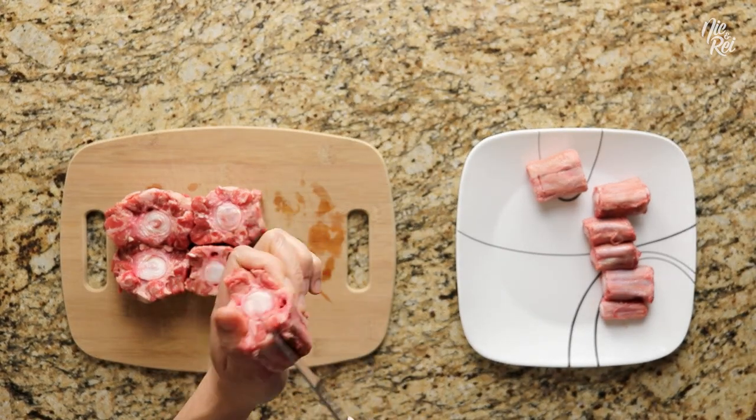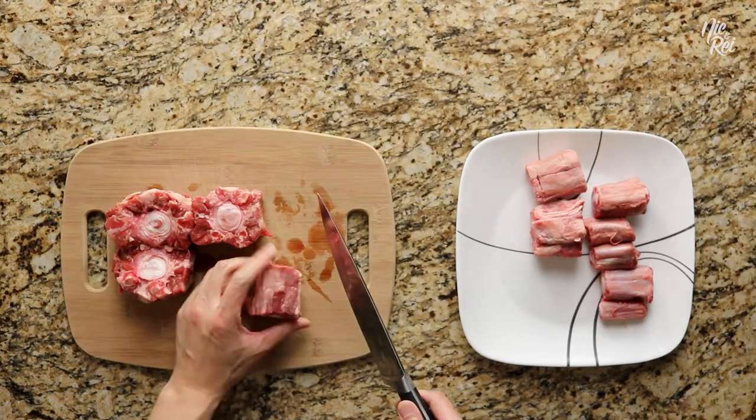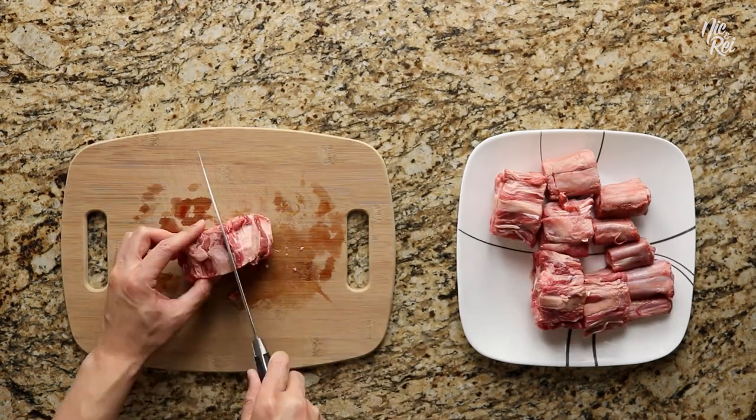Ideally, when you're making these slits, you want to cut the oxtail directly on the cutting board, and not so willy-nilly like I just did.